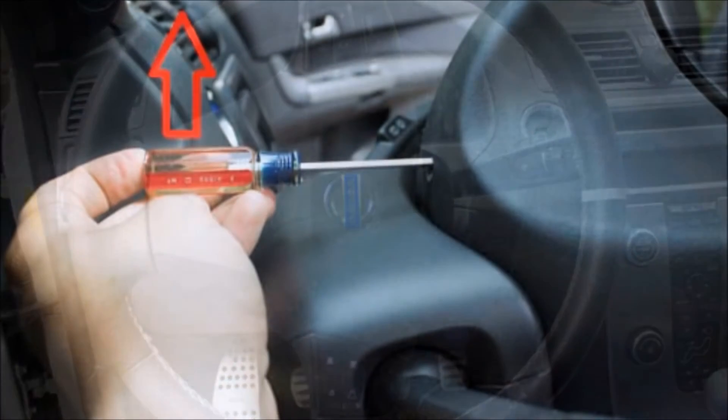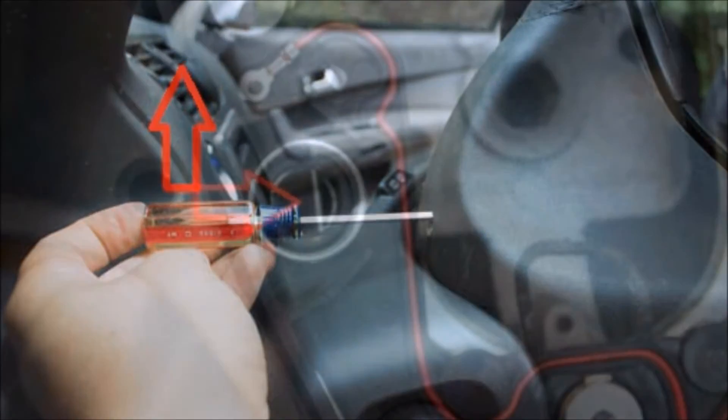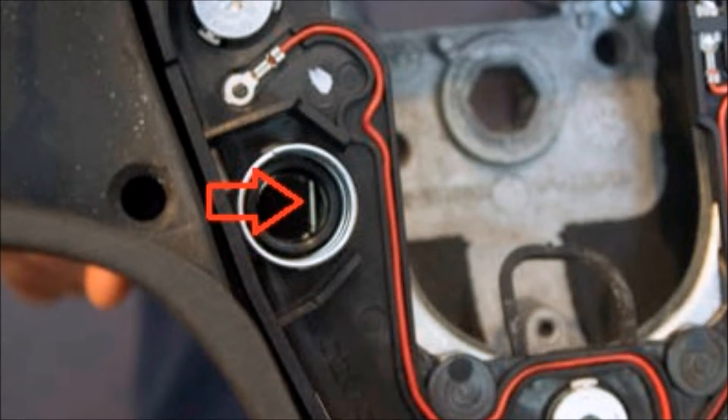On the back of the wheel, locate a small hole. Insert your flathead screwdriver into this hole and pry upwards. Prying upwards will release this pin, which holds the airbag in place.